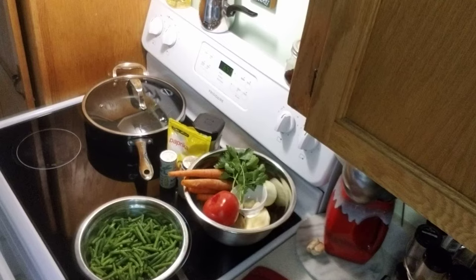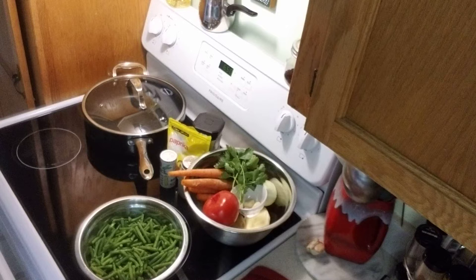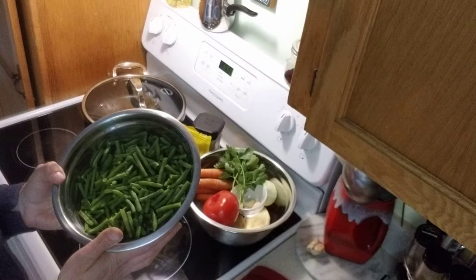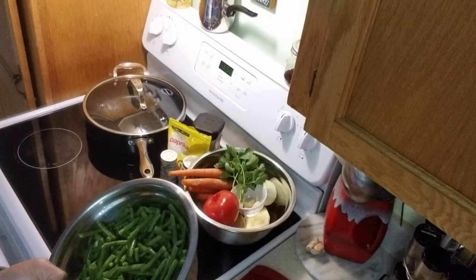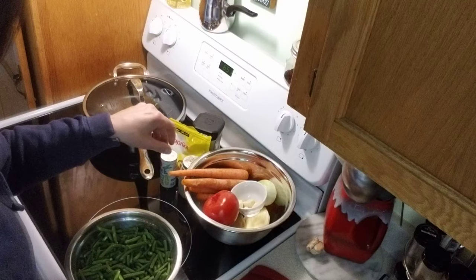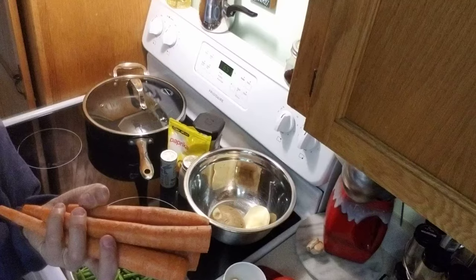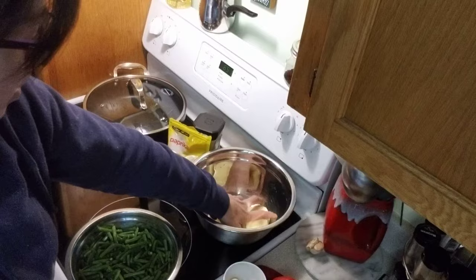Let's get started. This dish is also called Borania where I come from — Serbia, northern province called Vojvodina. We will need about a pound and a half of string beans chopped in maybe inch to inch-and-a-half lengths. You can use fresh or frozen. We're also going to need a little bit of parsley — I didn't have any so I got some celery leaves from my garden — one tomato, four cloves of garlic, one onion, and about three or four carrots.